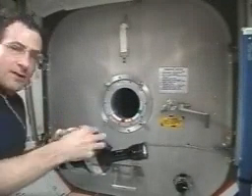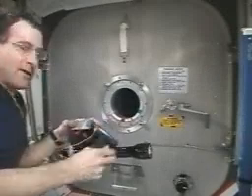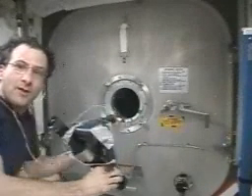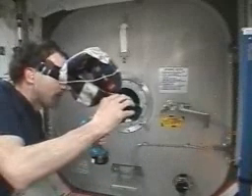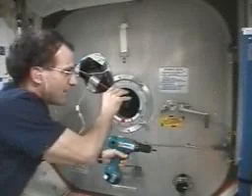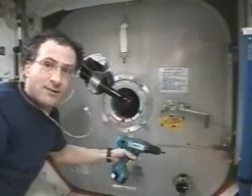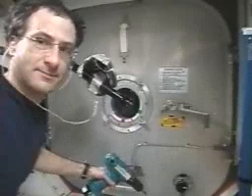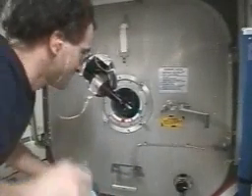Now we're going to demonstrate the utility of having this stabilized flashlight using your CD player, because you can listen to music, take your drill driver and your flashlight, and you can start doing repair work. And that's it for Saturday Morning Science.